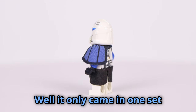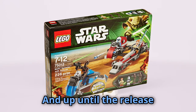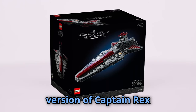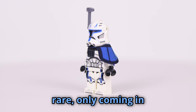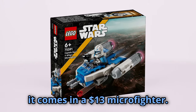It only came in one set over 10 years ago — the Barc Speeder with Sidecar — and up until the release of the UCS Venator, it was the only phase 2 version of Captain Rex ever made by LEGO. The other one was pretty rare, only coming in one $650 set, but now it comes in a $13 Micro Fighter.